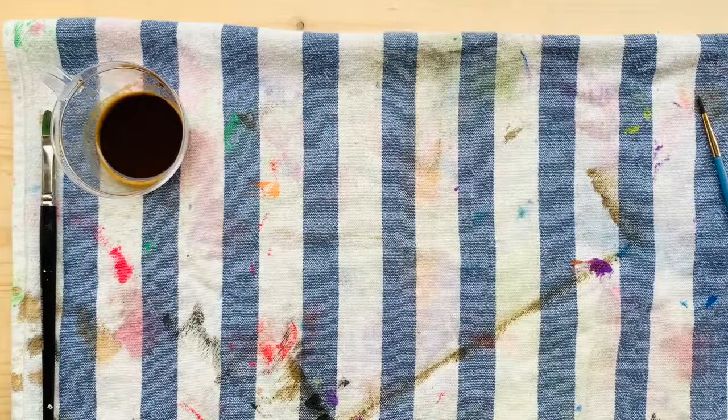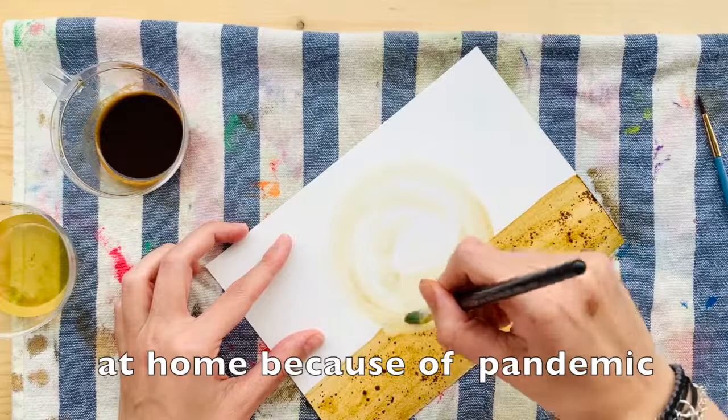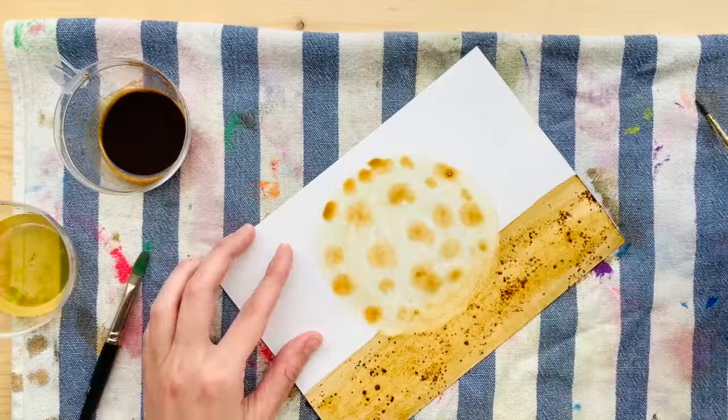This is pretty much what I am doing whenever I have some free time. It's hard to get around here — homeschooling the kids in this weird scenario — but anyways, it's been pretty cool to craft with them and experiment for myself too. And I really love coffee; I'm kind of like a coffee addict.